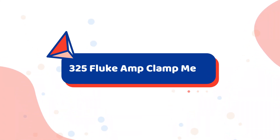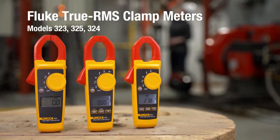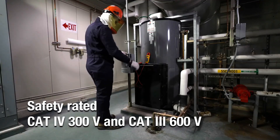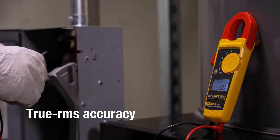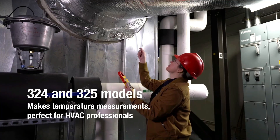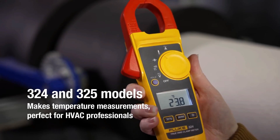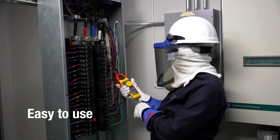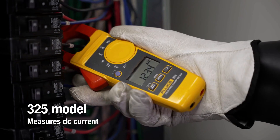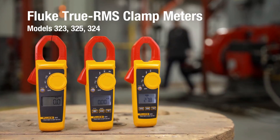Number 1 on the list is the Fluke 325 Amp Clamp Meter. Here is Fluke's highly rated clamp multimeter 325, which has superb accuracy and durable features. It has all related functions for every type of electrical or electronic work. Primarily it's designed according to industrial demands where reliability and precision are most important. Its robust build material also assures frequent use in environments with wear and tear. In comparison to other clamp amp meters, the Fluke 325 gives the most reliable and accurate results for high currents and voltages. That's why we place it first in our list of best clamp meters.